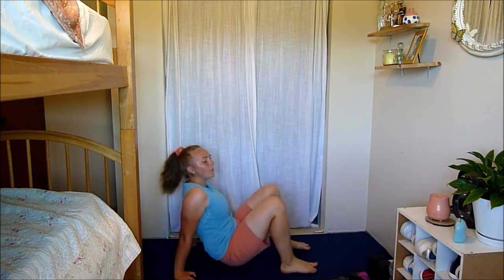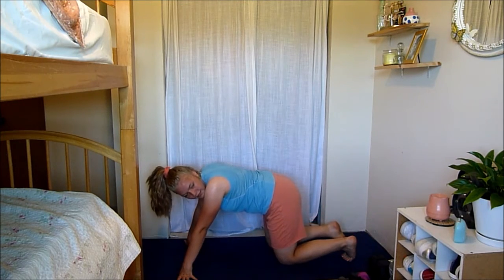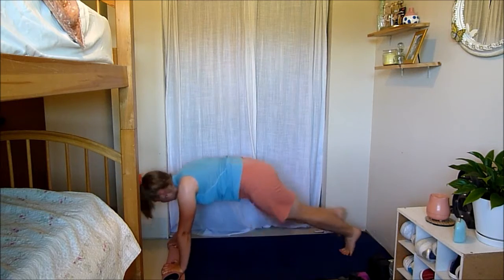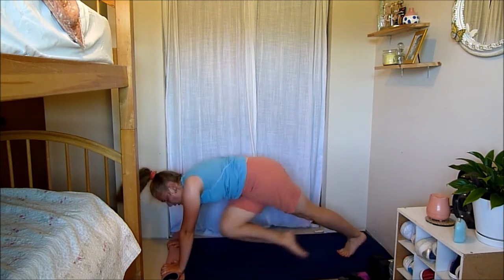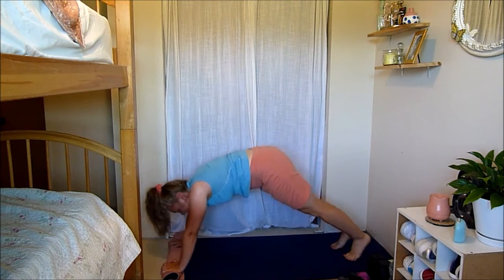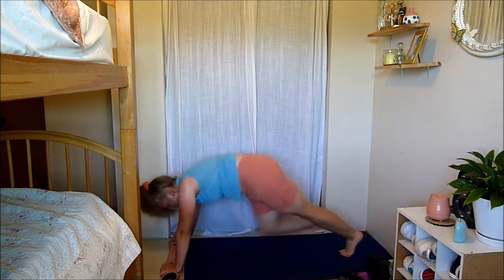Next move: four cross climbers touching your opposite elbow, come up into a frog jump. Three, two, one — here we go. Four cross climbers going to opposite elbow, then frog up. Working your abs and your cardio here — also your shoulders. Fifteen seconds left. Keep going guys — three, two, and one.